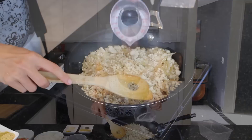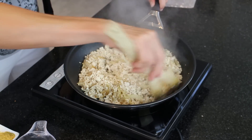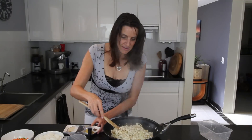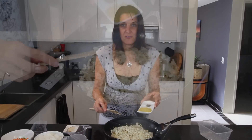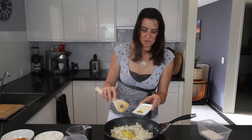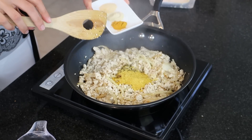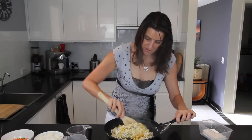I'll just add a tiny bit of water to stop this from sticking. I'm going to add one tablespoon of nutritional yeast flakes and a quarter of a teaspoon of ground black pepper. I'm also adding in half a teaspoon of turmeric powder, half a teaspoon of onion powder, and half a teaspoon of garlic powder. Just give that a really good mix through.